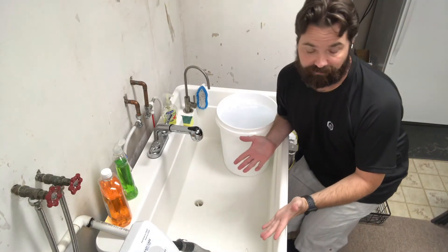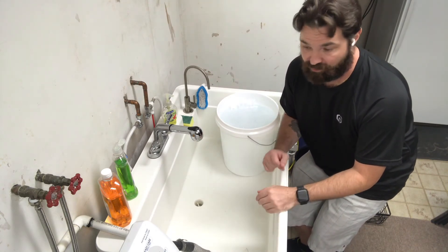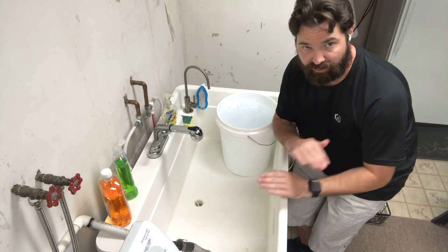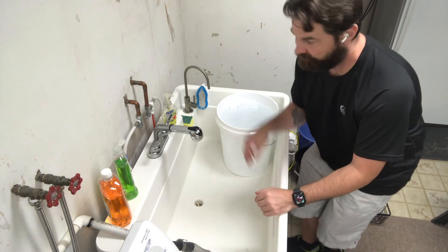All right guys, we're back. The parts have been soaking for about two and a half hours, so now it's time to rinse them off. I'll put them on a table with a towel and let them dry overnight. Let's rinse them off.